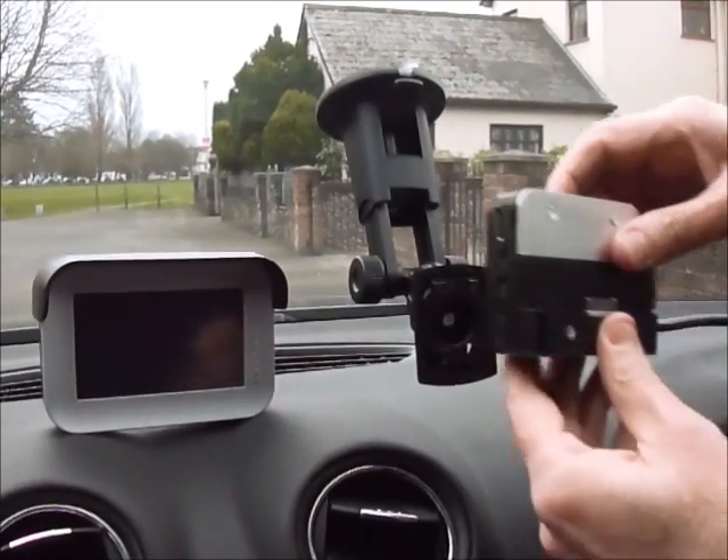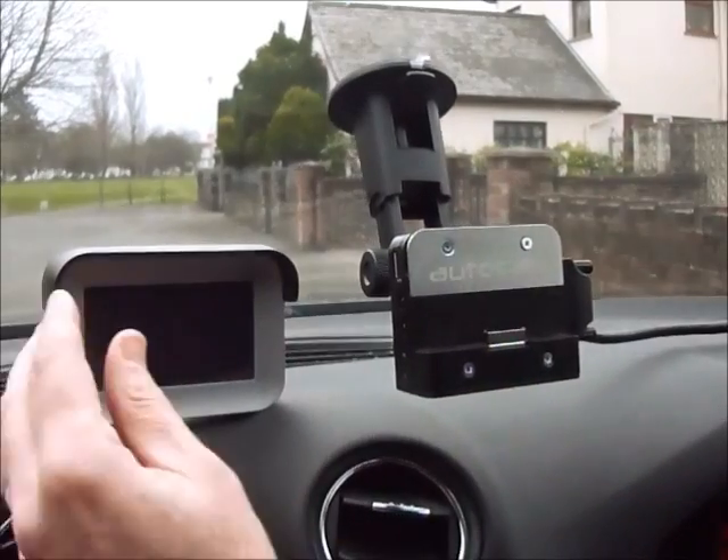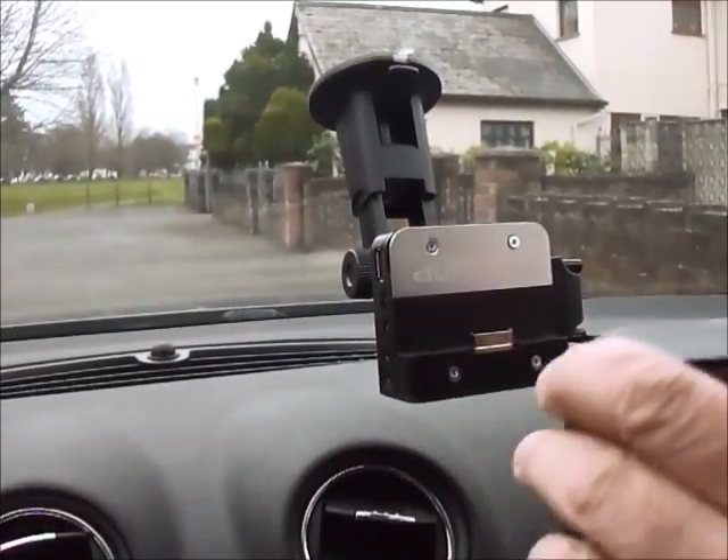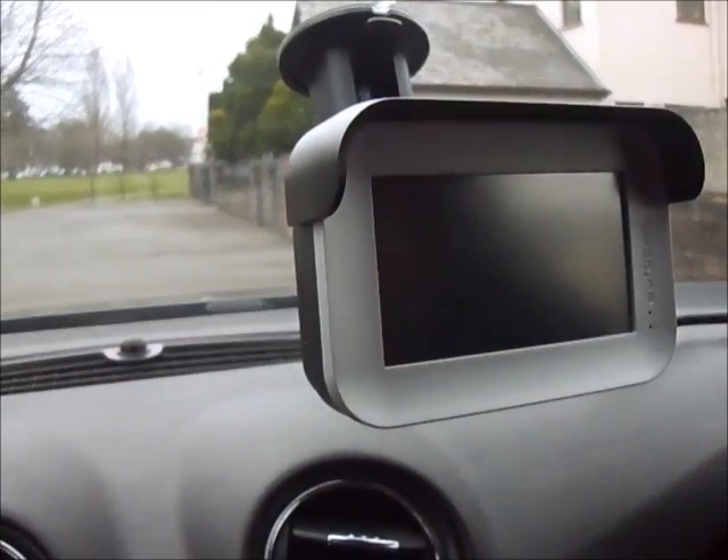The mains adapter slots onto the window suction unit, and we then place the screen onto the front, which locks in place.